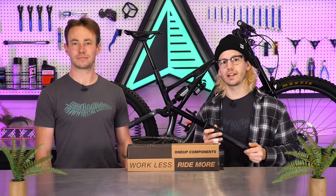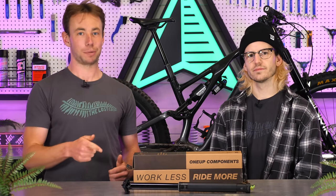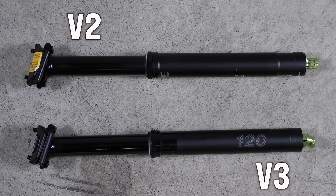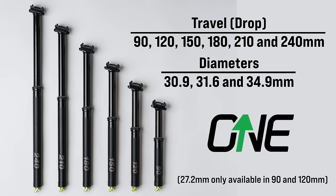There have been a lot of changes which have added up to create a much more premium package. First, let's look at what hasn't changed between the V2 and the V3. They got a lot of things right with the previous post, so not everything has to be brand new. 1UP is offering the V3 Dropper in all the same sizes as the V2 to fit all modern mountain bikes. That includes 27.2, 30.9, 31.6, and 34.9 diameters.